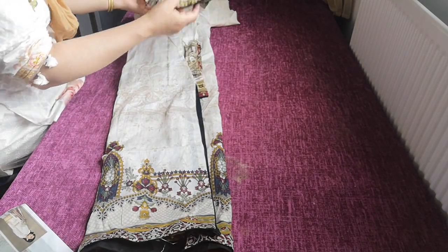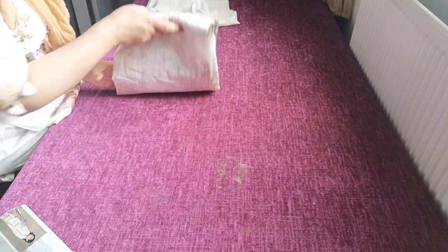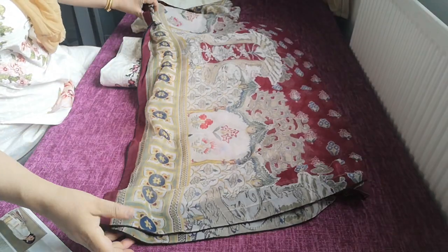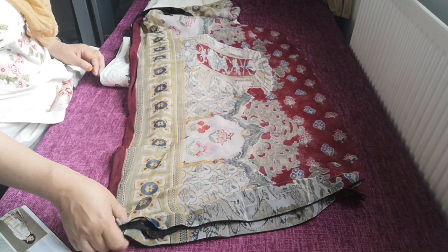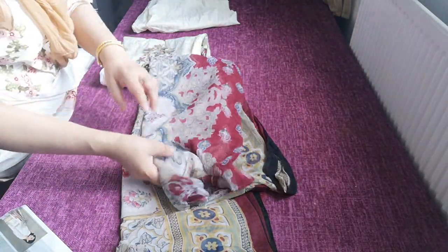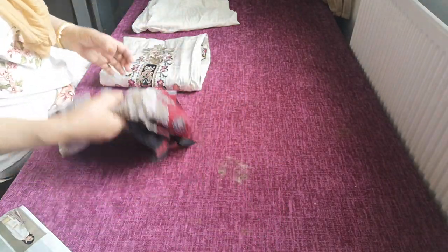In total, my friend has six suits that have been stitched. The dupatta to this one has been finished off with black trimming, which has made it heavy and also really beautified it. It's a maroon combination with a contrasting combination of colours.